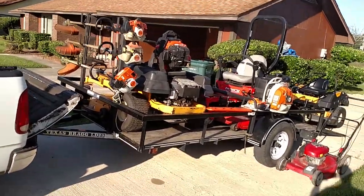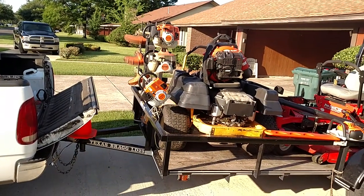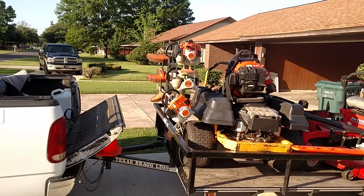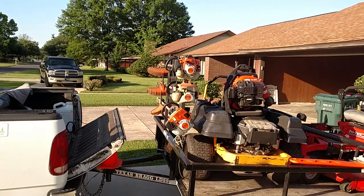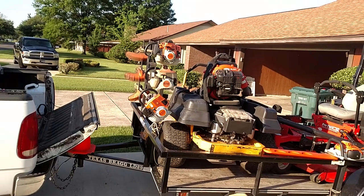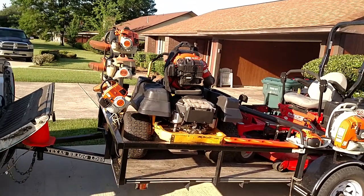All right, let's move this truck on back here. We've got three string trimmers: the Stihl FS-90, the Stihl FS-70, and the Stihl FS-94. Three real good weed eaters for us — basically what we use. We have one Shindaiwa that's not out here.